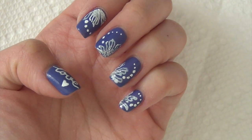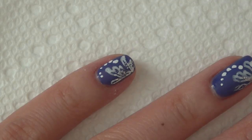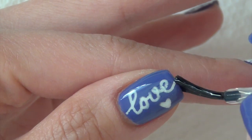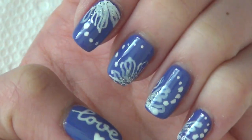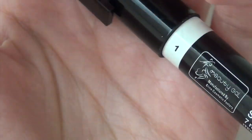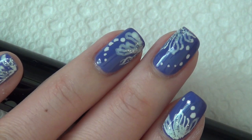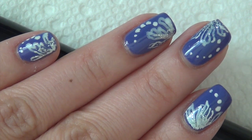The next and last step will be putting on the top coat and enjoy your manicure. I'm using Out the Door top coat today. And that's it — I hope you enjoy watching this tutorial. Spring is here so you'll see a lot more flowery tutorials from me. Once again, this video is featuring the nail art pen from BornPrettyStore.com. I have the link in the description box below. If you enjoyed watching this, please give me a thumbs up, and if you haven't done so already, please subscribe for future videos. Thank you so much for watching and I will see you again soon. Bye!